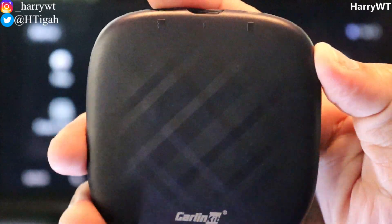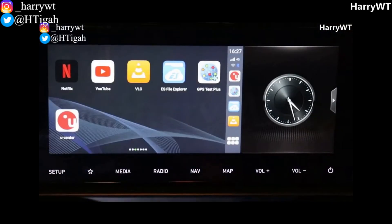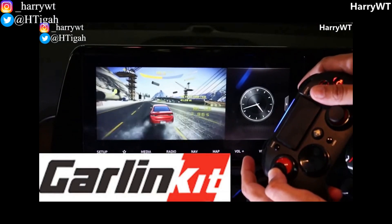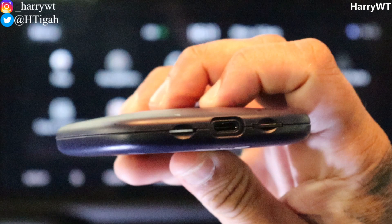In case you didn't already know, using this small device not only can you convert your car's wired Android Auto or Apple CarPlay into wireless seamlessly, but you can also convert your car's factory fitted infotainment unit into a fully functional Android tablet. I've already made a detailed review video on this — you can find the link at the end of this video.